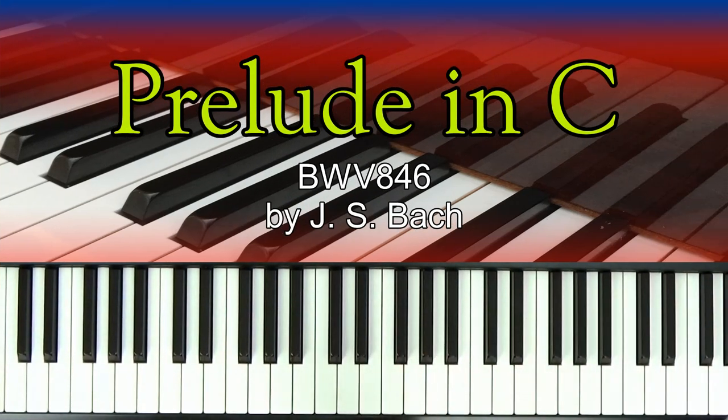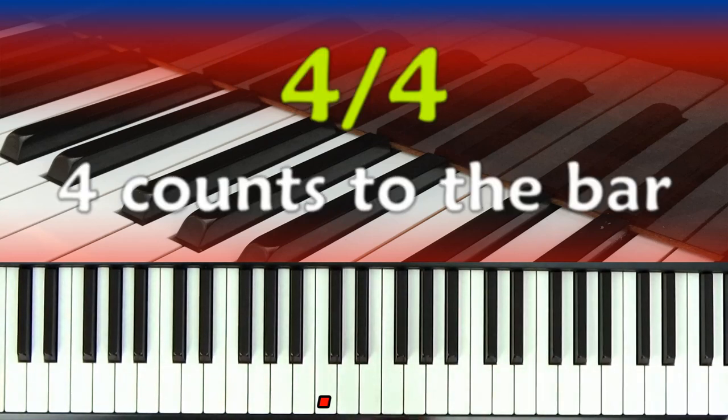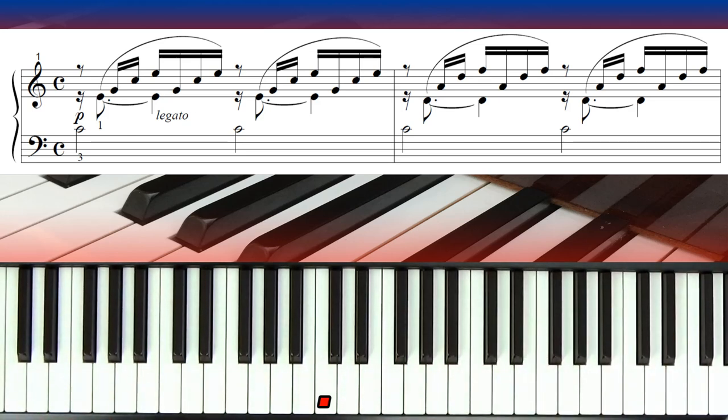The index number is BWV 846. First of all, we need to understand that it's in four-four time, so there are four beats to every bar. What Bach does — and you can see this in the first line of the music — is he makes use of semiquavers. This is really important because he's slicing and dicing the music to get as much use out of it as he can.